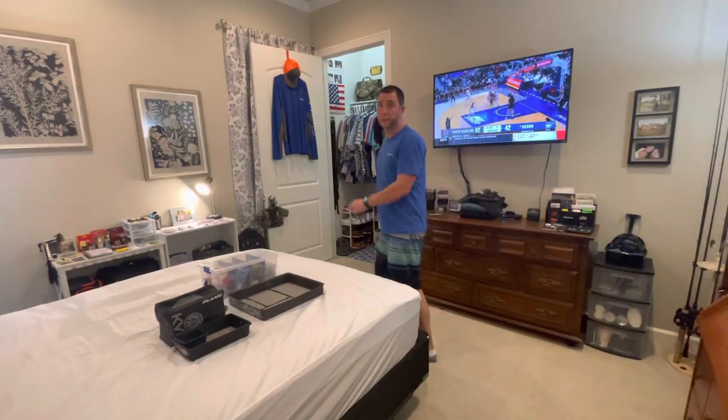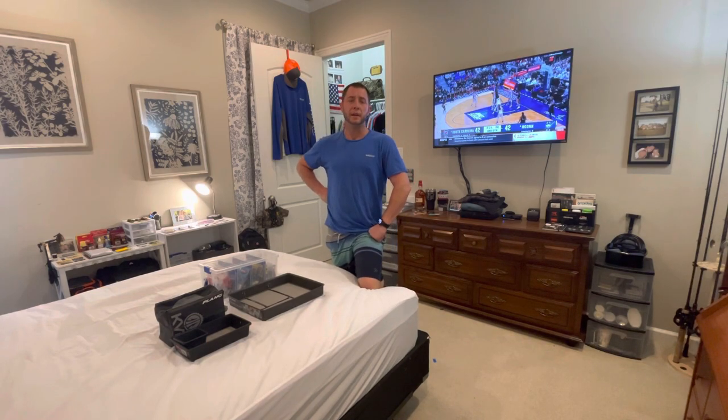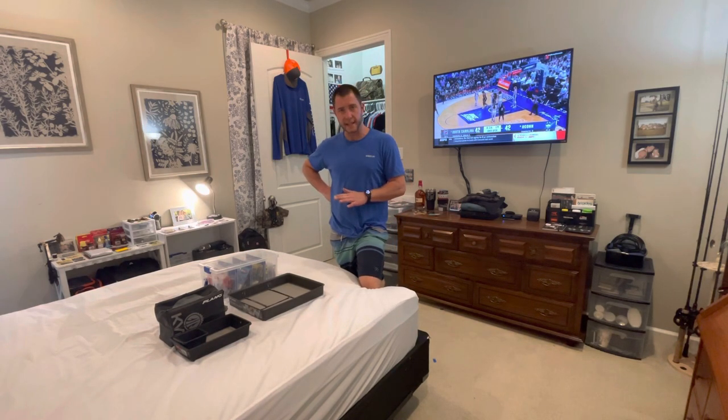How's it going guys? Welcome back to Bass Fishing Extreme. I'm Phillip. This year 2023, I've decided to do a lot more detail.